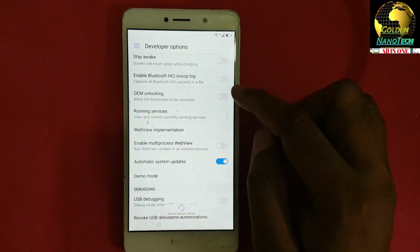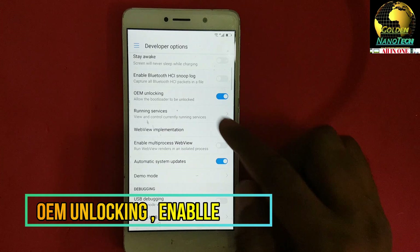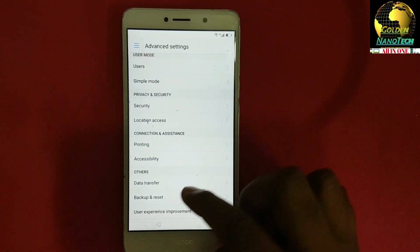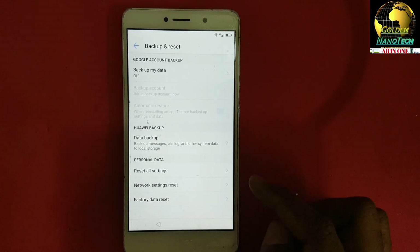Find OEM Unlocking and enable it. Now go back to Advanced Settings, then Backup and Reset, and select Factory Data Reset.